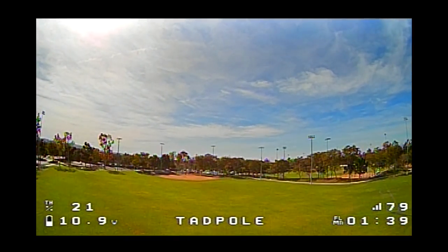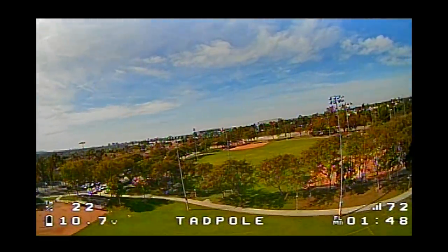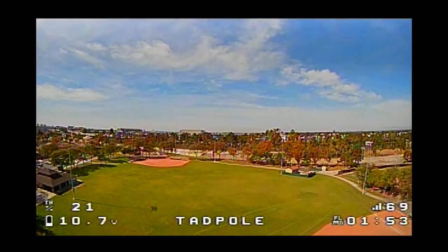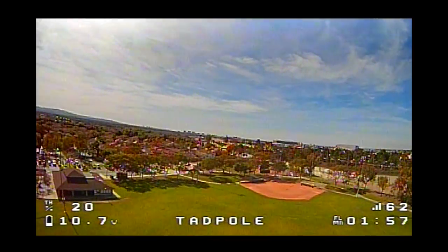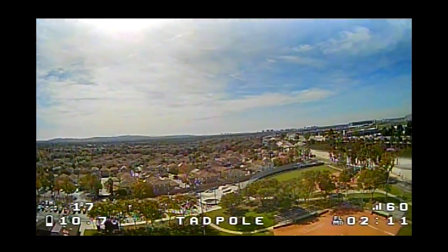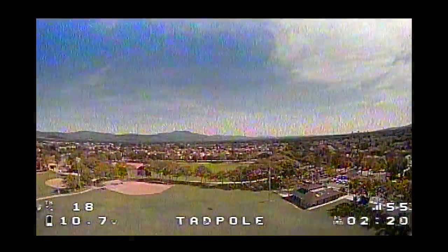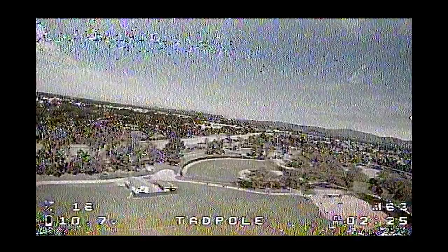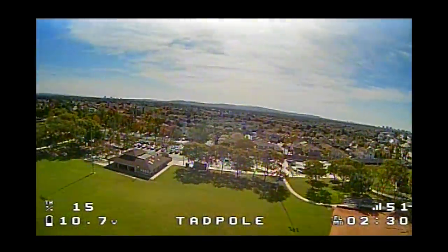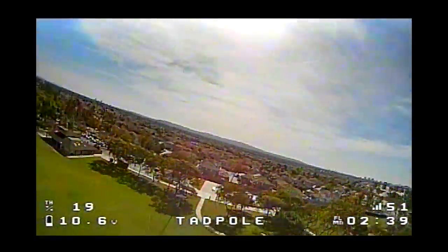Now I'm using the external antenna and things look a little bit better already. Let's go straight out — no warnings, and the numbers definitely look a little bit better. This baseball diamond here is about 300 meters away. The numbers are a little bit better and there are no telemetry lost warnings. So with the SPI antenna extension plus an external antenna on my X-Light, I can get about 300 meters away with no telemetry lost warnings at all — better than expected.